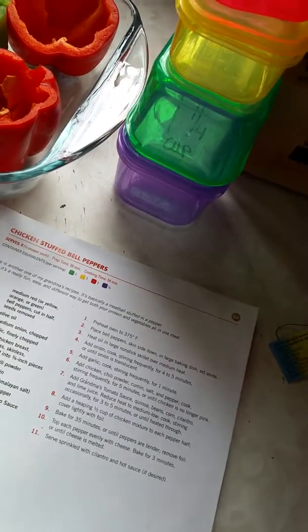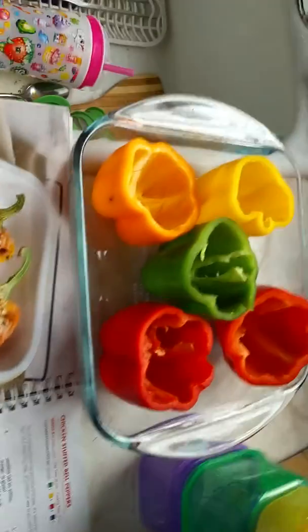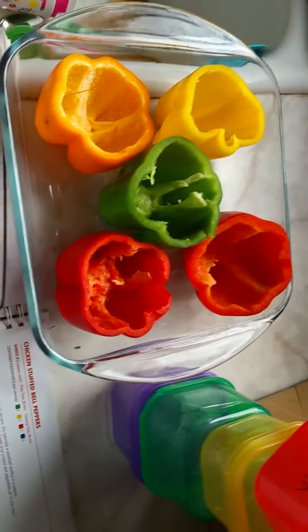So you have your one green, your one yellow, your one red, and a half of the purple. So my peppers are already cut up, ready to be stuffed.